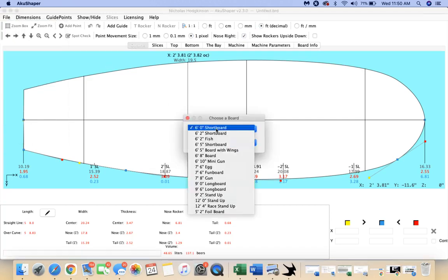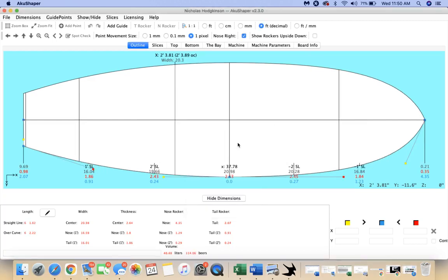Let's just start this from scratch and do this as quickly as possible. I'm going to start a new board. In version 2.3.0 we have all these different options. I'm going to go with a fish design — you could try an egg or fun board since it's got a lot of width, but I think a fish is probably most appropriate.